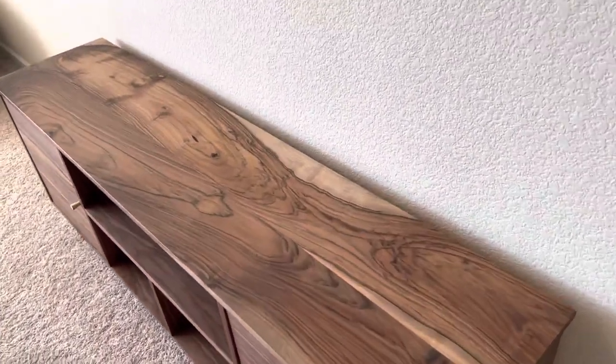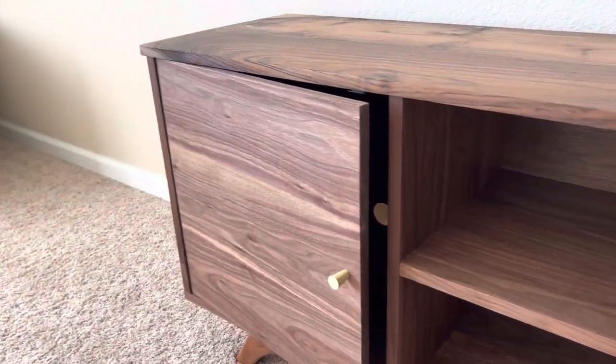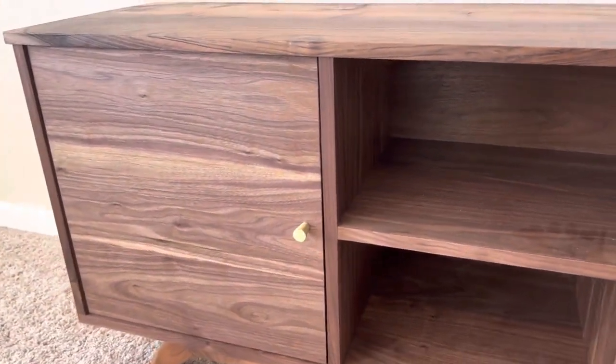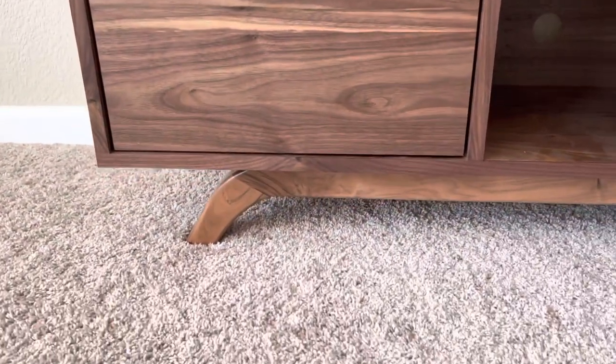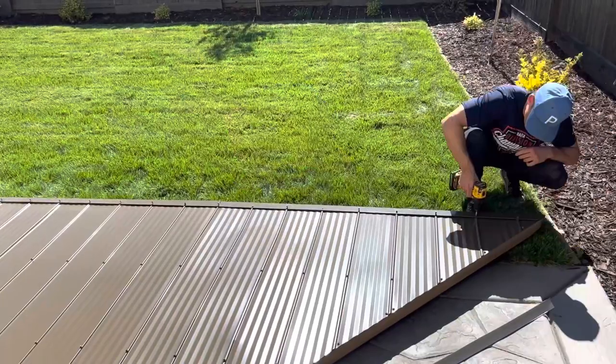The top turned out really nice — I really love the figure in this wood. The doors are inset an eighth of an inch and I used soft-close door hinges, which worked really well. The legs have that curved mid-century modern look. It took me about five weeks working on and off, and I'm slower than most woodworkers, but it always gets done and it turned out pretty nice. Anyway, let's go finish those roof panels.